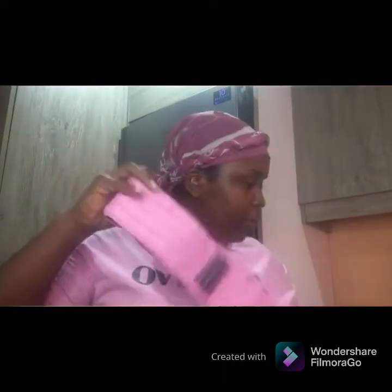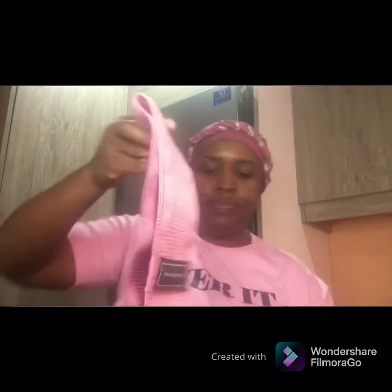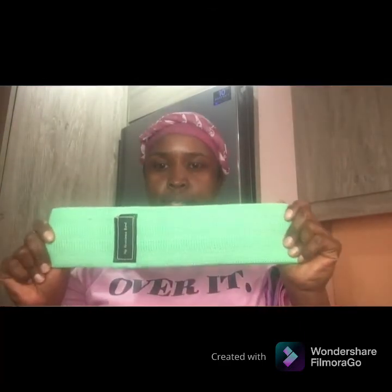I'm so excited to try these! The bands are not exactly the same size — each one is slightly different. The purple one is the heavy, the pink one is the medium, and the green one is the light. I can't wait to start exercising with them!